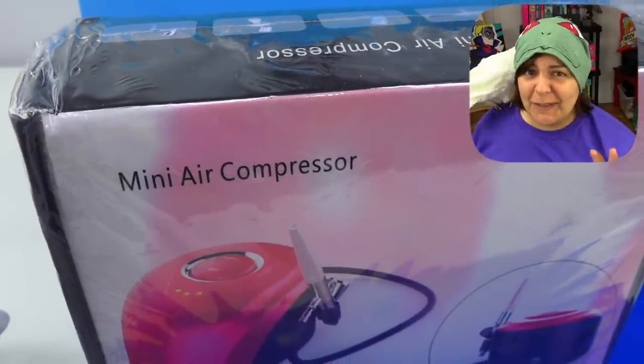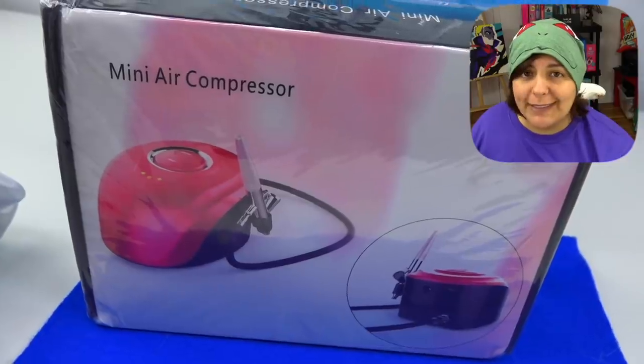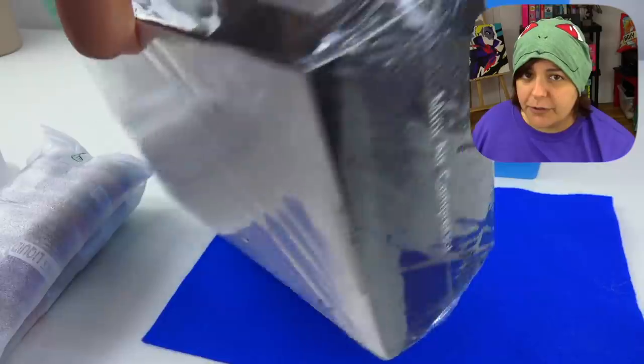This air compressor is going to be the wild card of this video because I got it from AliExpress for only $30. That is really cheap for an air compressor, considering most of them are about $100. Is it going to fail us? I don't know, but it is the wild card.